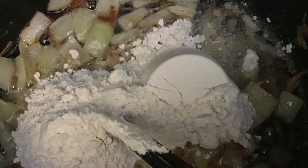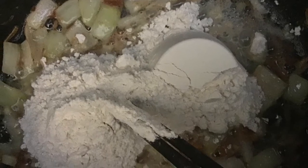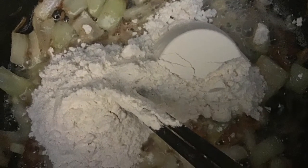Now you make the roux — add the flour into the caramelized onions and shallots and mix them all up. At this point you put in your seasonings: creole seasoning, cajun seasoning, and I put some saffron in there along with fresh bay leaf.